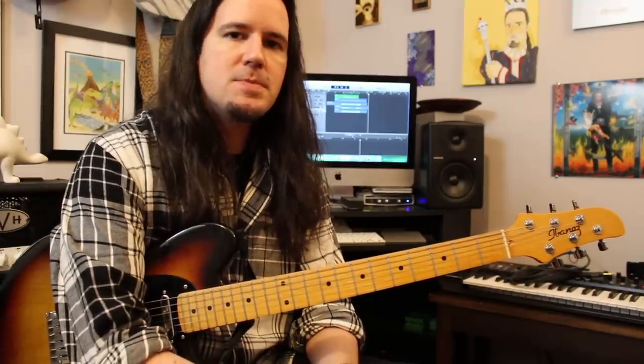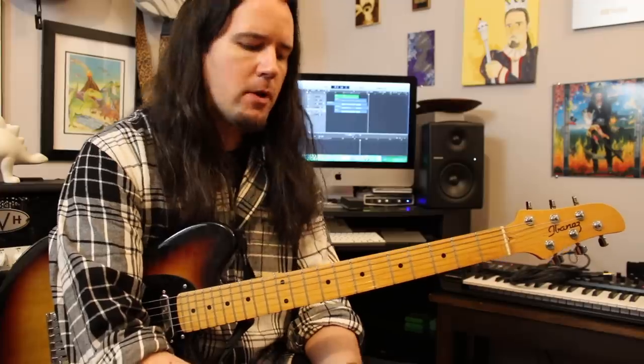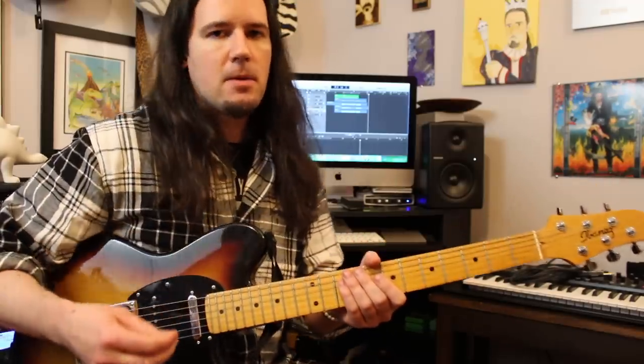Country licks are made to be played over certain chords. It's not like learning a rock lick in E minor that will work over any Metallica riff in E minor. Country guitarists are always thinking about the chord that's being played and what they can say to it and add to it harmonically. So keep that in mind — this is something made to be played over a specific chord, and hopefully you can take some of these ideas and add them to your own chicken fried licks.